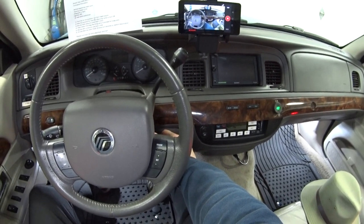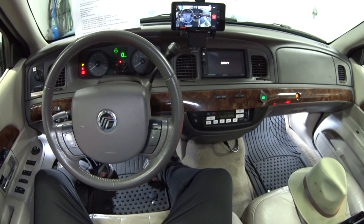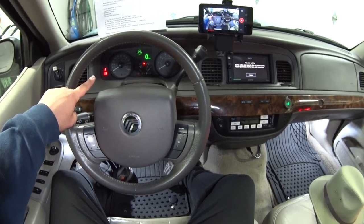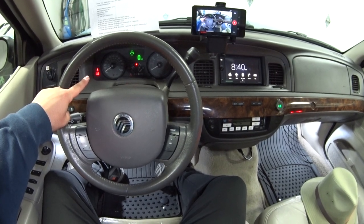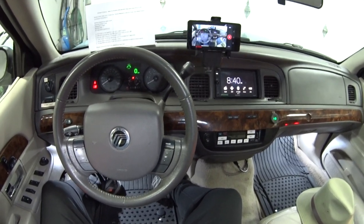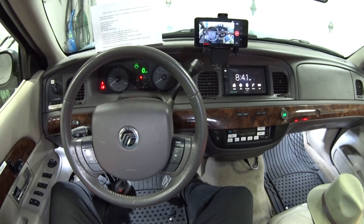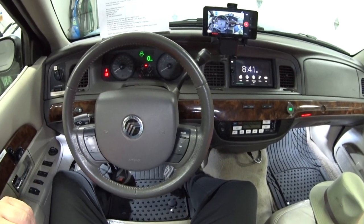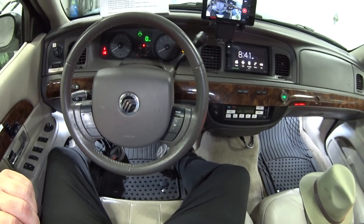The first thing you do is turn the key to the run position but don't start the engine. Now you have to wait 60 seconds for the seat belt warning lamp — which you can see here with my left index finger — to turn off. Once that turns off, we can move on to the next step. The next step is to buckle and unbuckle the driver's seat belt nine times at a moderate speed.